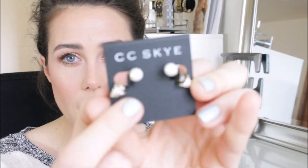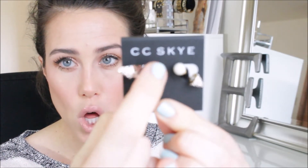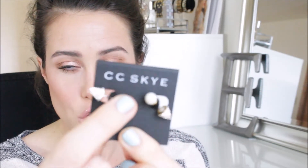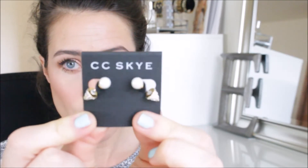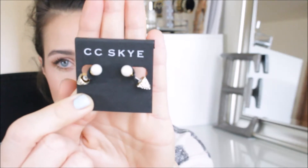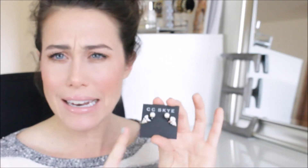The first piece I got is actually the only one I haven't worn yet, and I'm excited to wear it. It's by CC Sky — a pair of earrings. They have a kind of pearl ball end, and the backs are these spiky pavé stoned studs. Really cute, very unique, fun and different, and a little bit edgy, which I kind of like. My whole box this month is a little more edgy, which I'm into.